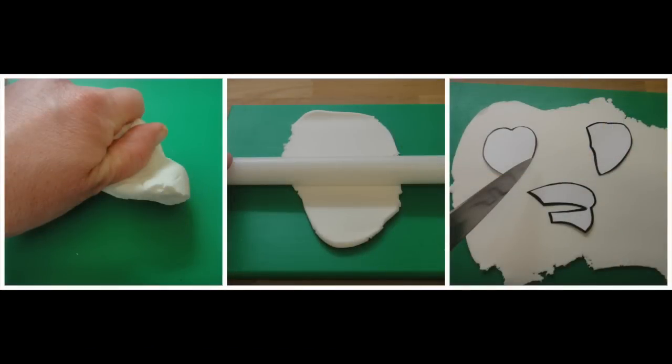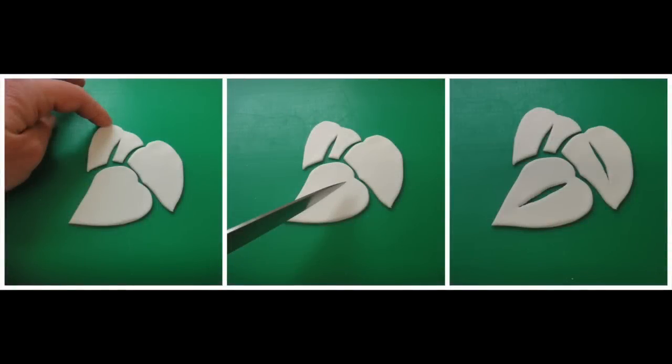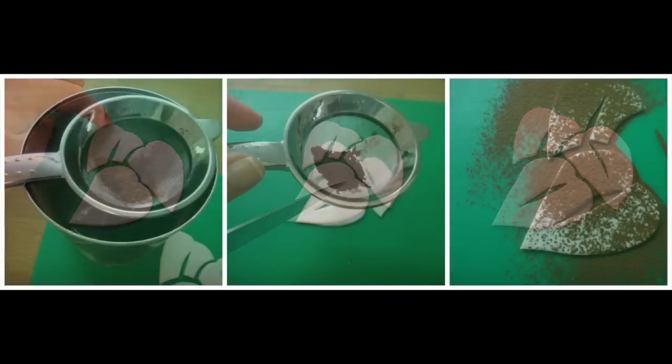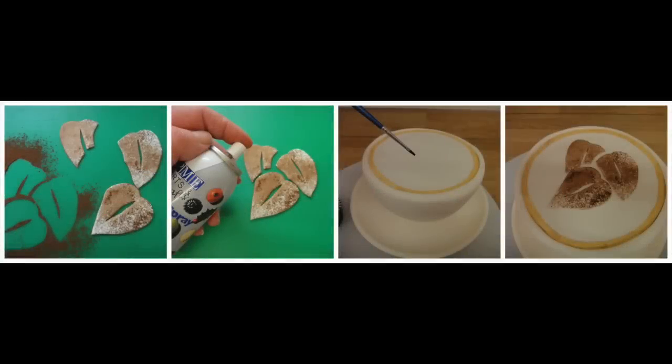Cut out your coffee bean template that you made on a piece of card. Knead some white modelling paste and roll it out, then place your template on top and cut round the edges with a kitchen knife. Smooth any rough edges around the outside with your finger, and using your knife cut a small section out of the centre of two of the shapes as shown in the photograph. Put a small amount of cocoa in a tea strainer and sift it over the top of your cut out coffee beans. Gently lift the coffee beans to shake off the excess cocoa.